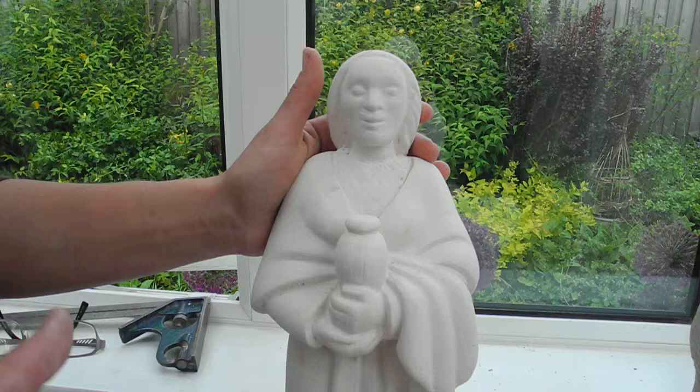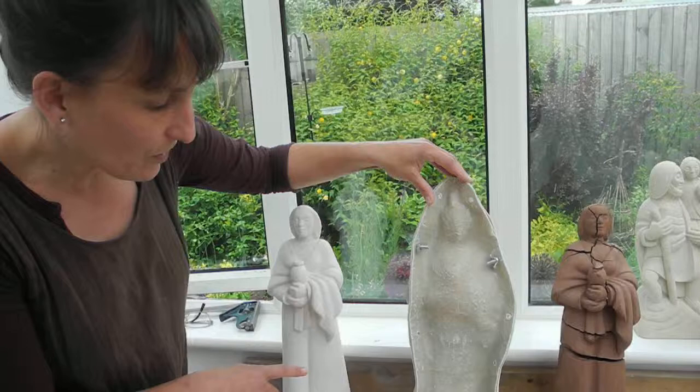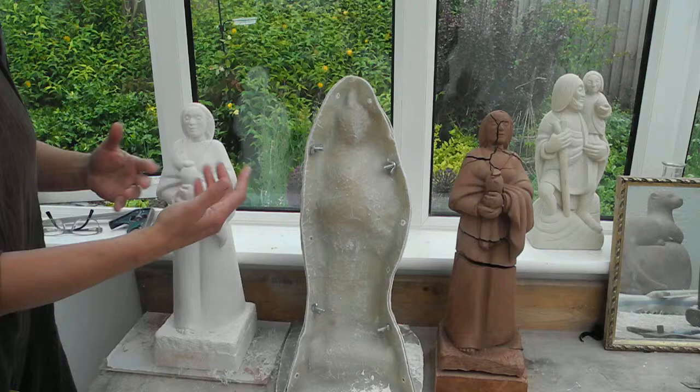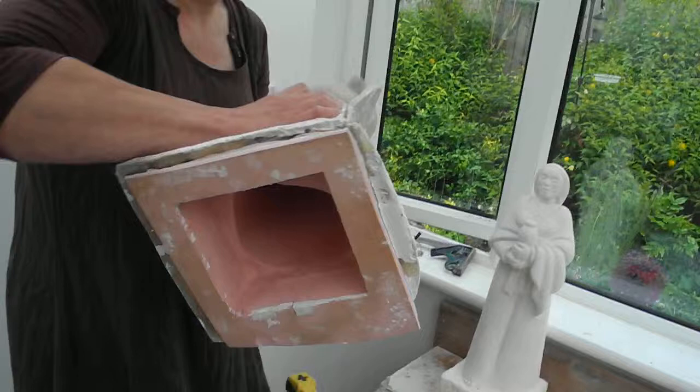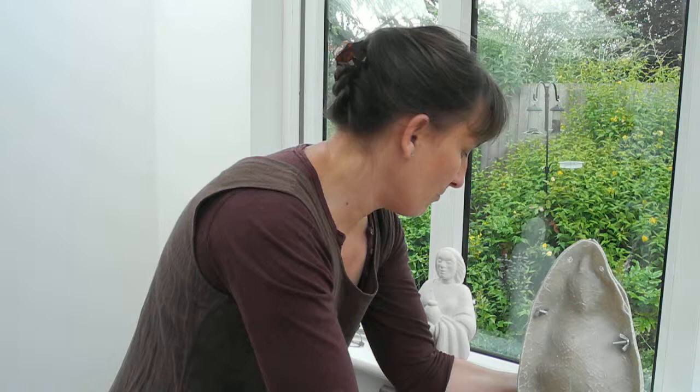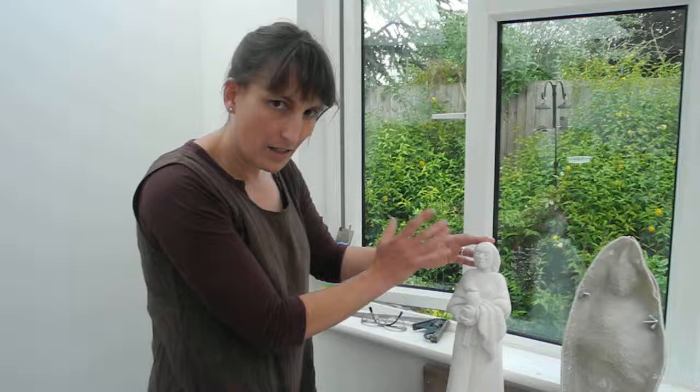This is the mold he made. It's made out of fiberglass and silicon rubber, which he painted on to the figure, and then when that was made, he poured wet plaster into the figure and when that was dry, this came out. Silicon rubber recreates all the features perfectly, so every little tool mark can be seen. This is a very exact copy of my clay original.